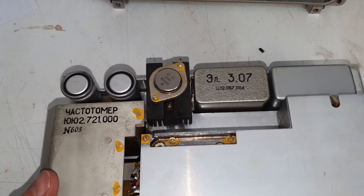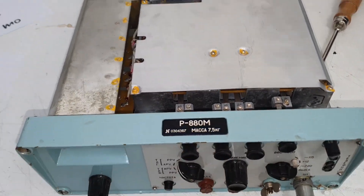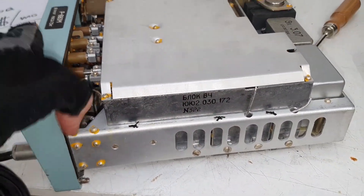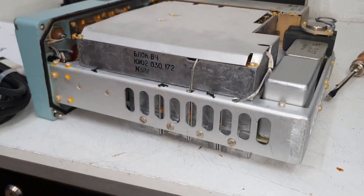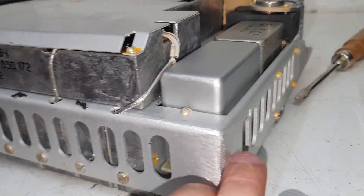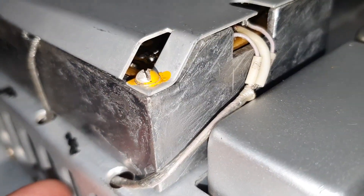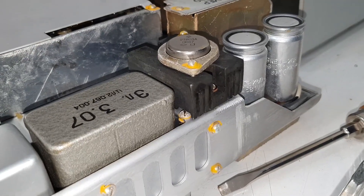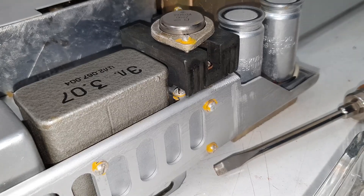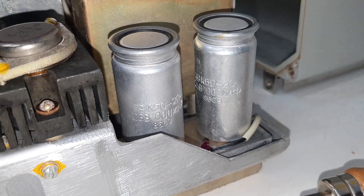I don't speak Russian unfortunately. It says something — that's all I can say. Wow, this is very beautiful — look at this chassis. This is build quality: excellent. Wow, I like this very, very much. What — the capacitor is from 1986!